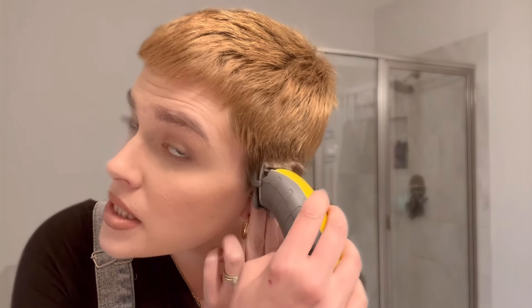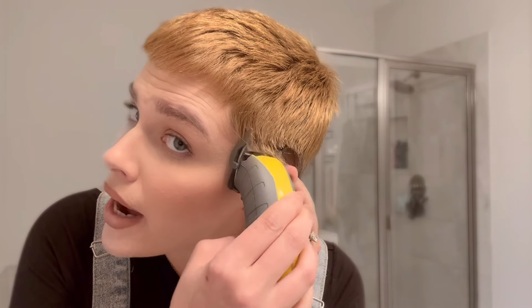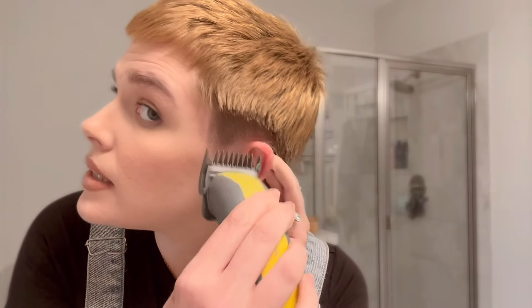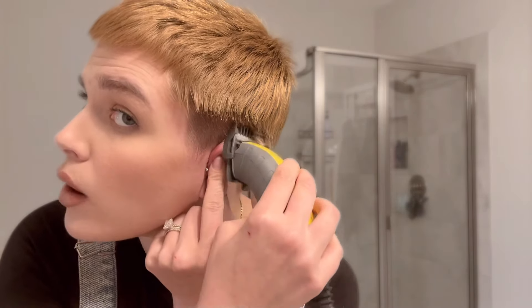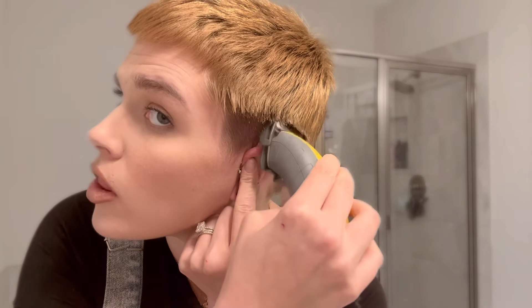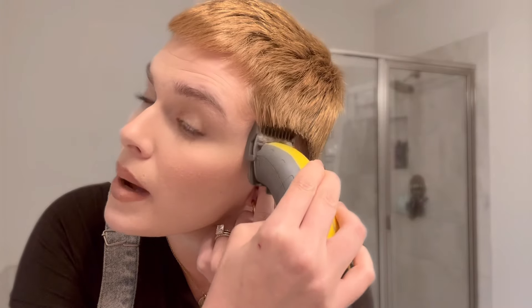I'm gonna take the clippers and just kind of go up to right there, all the way around my head, and make sure that I get everything nice. Because even though you don't want this line when you're finished, you're gonna start out with a line. So I'm gonna do this all the way around my head.